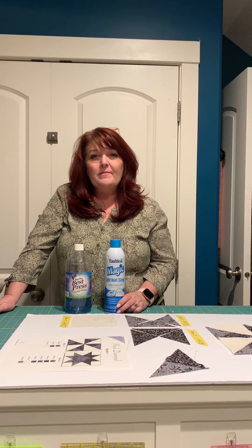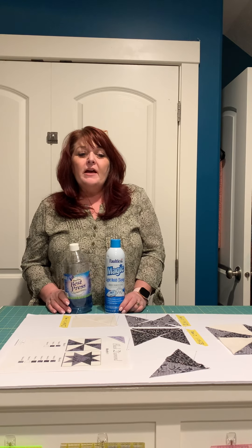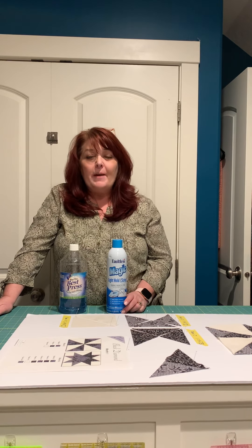Hi everyone, I hope this finds you all happy, well, and healthy. We're going to talk about Black Diamond Block of the Month, Month One demo. Before we start, I wanted to tell you that this fabric tends to fray a little bit more than other fabrics, so I have a tip for you: if you have some Best Press or some Magic Sizing, spray the front of your fabric, press it, then turn it over and spray the back side and press it — do that before you do any cutting.